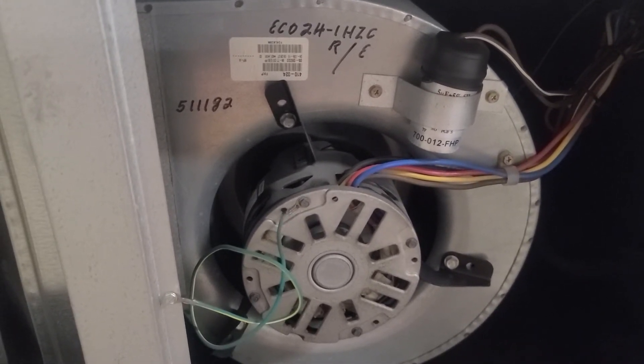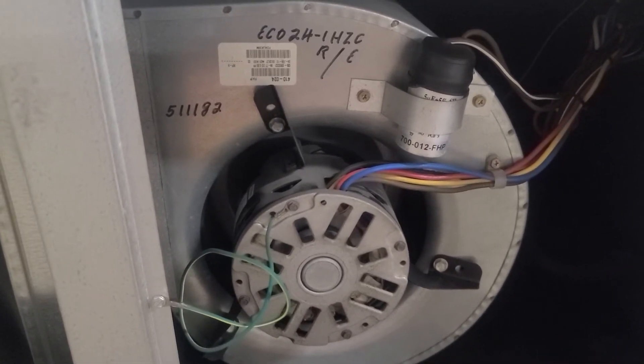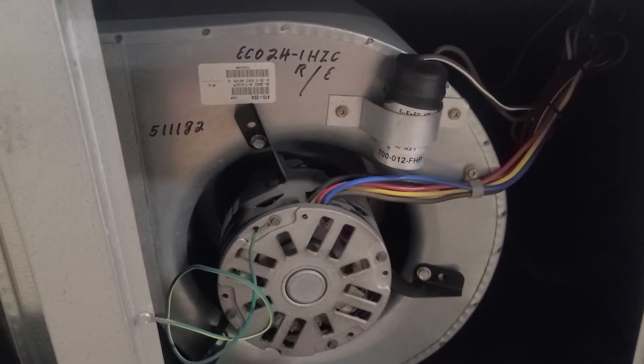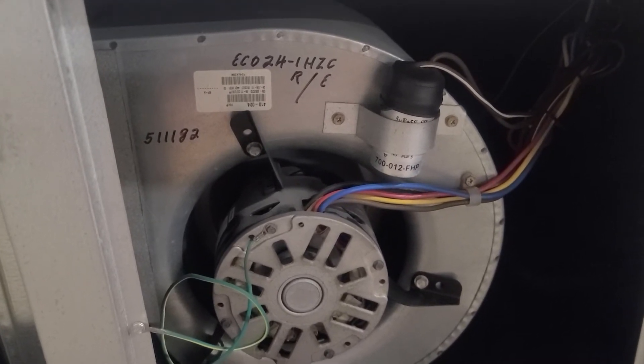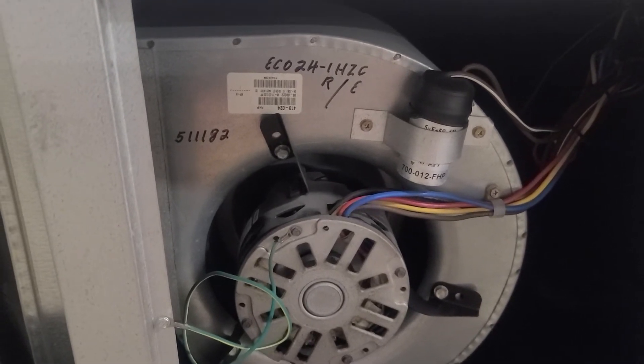Most of the time I'm just documenting them so we can keep an eye on them each maintenance visit. If it's getting worse, sometimes you can hear the bearings getting worse. I'll start documenting it and let these guys know — I just want to be as thorough as I can on everything.